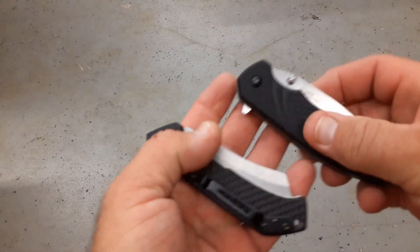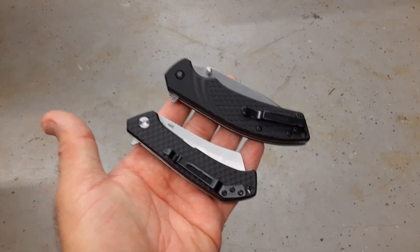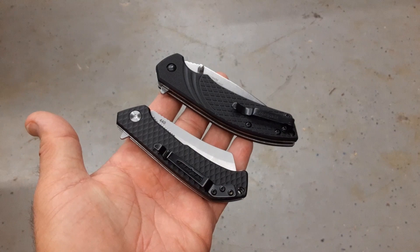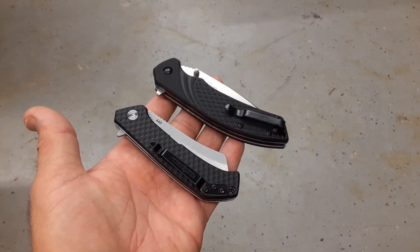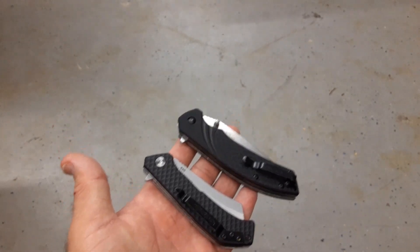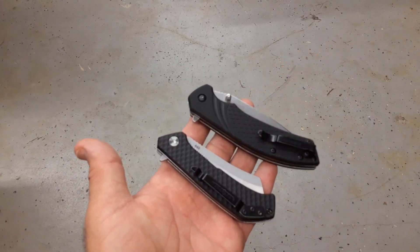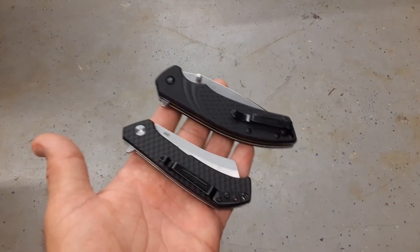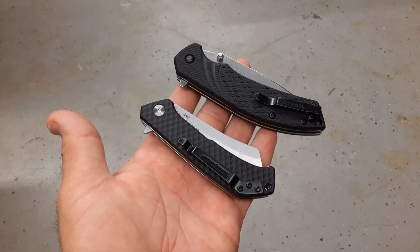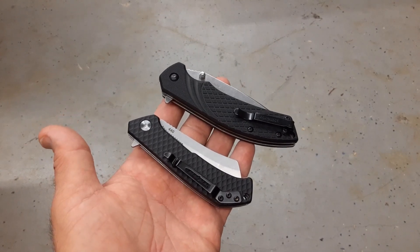Just so you guys have an idea of what these two are capable of — 3Cr13 and 440A. It's part of the budget series. I have one more video like this coming out with some 3Cr, 5Cr, 7Cr steels, and 440C to show what they will do — I'll compare these to those when I do them. That's all I have for this one. As always, I appreciate your time and thanks for watching.